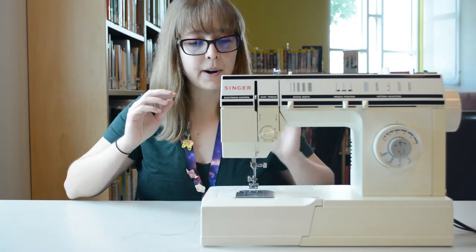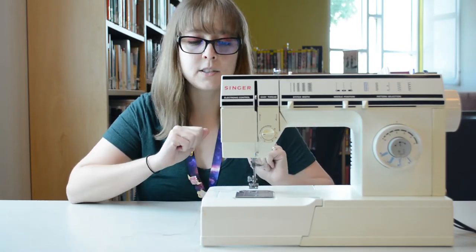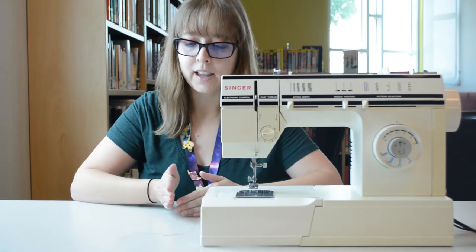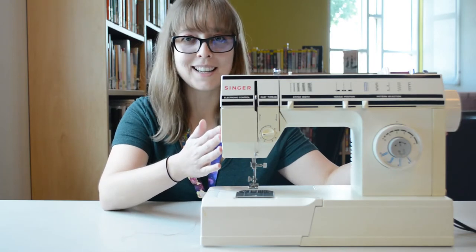So today we're going to be practicing. We're not going to actually be making anything, just running some fabric through, making some lines, and making sure that we get a good straight line and good tension in our thread and fabric. So let's get started.